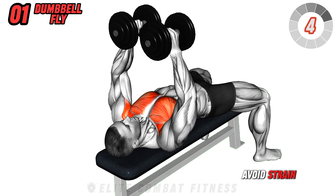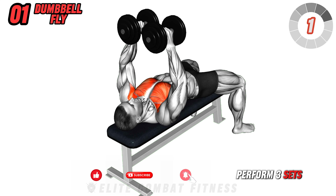Perform smoothly to avoid strain, and avoid going too low. Perform three sets of 10 to 12 reps.